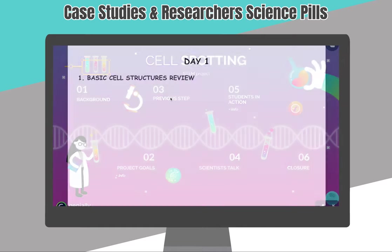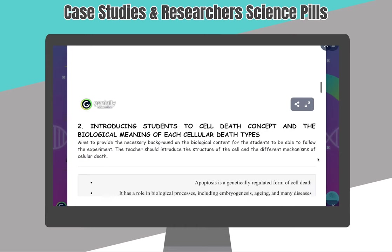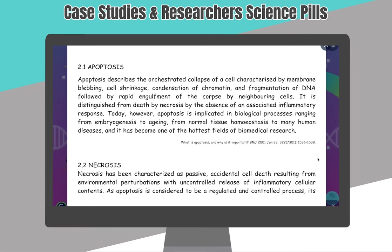In the first lesson I reviewed the basic cell structures and introduced my students to the cell death concept. In general they weren't familiar with it, so I decided to start by explaining cell death's biological meaning and functions in organisms.